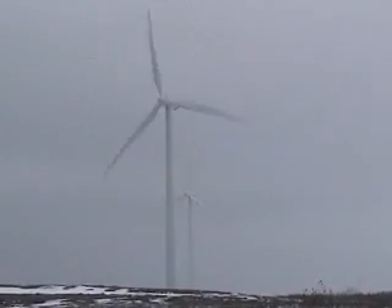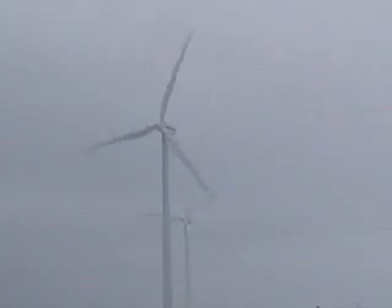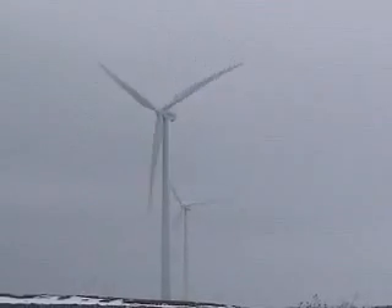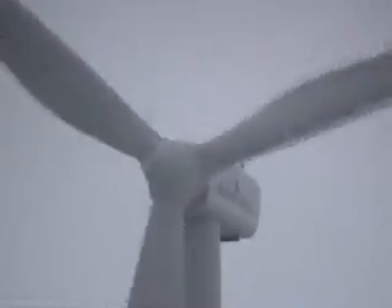Large windmill farms like these turn generators to create electric energy from the wind. Windmills like these create enough power to run whole villages.